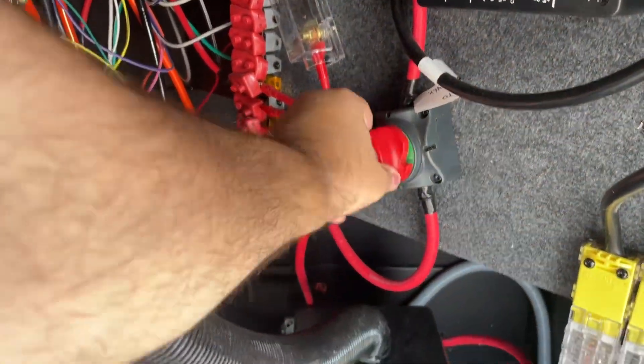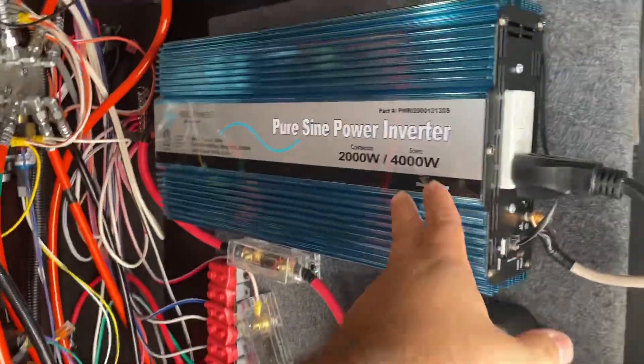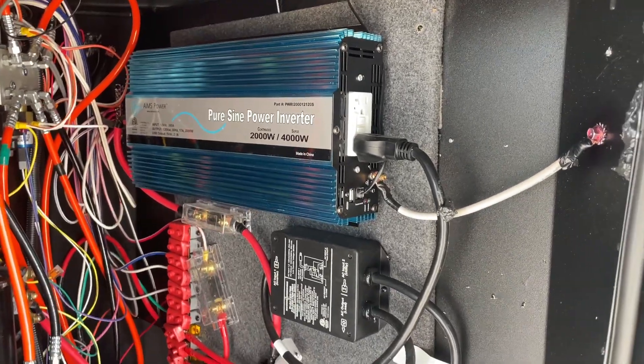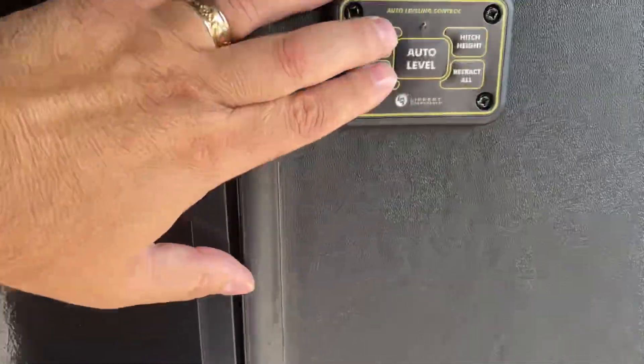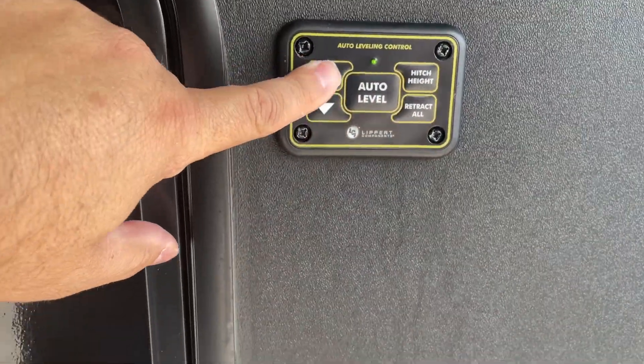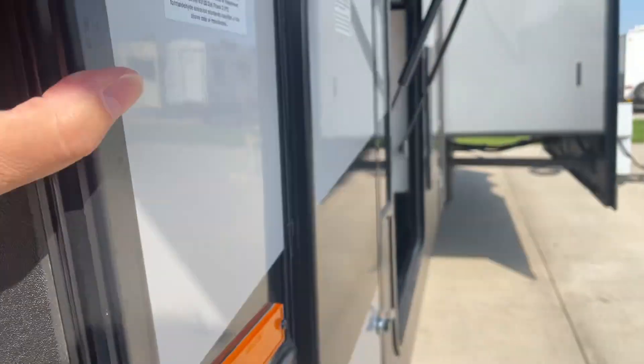Your battery disconnect — one of the first things you want to make sure you do is turn that to the green position. This is your inverter; it converts 12-volt to 110 for certain interior outlets. To activate the jacks, simply push both arrow keys at the same time. Notice the green LED that comes on — you can see the jacks are operating by pushing the button.